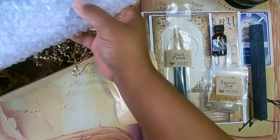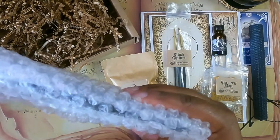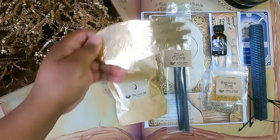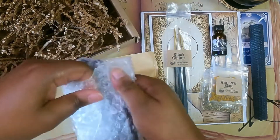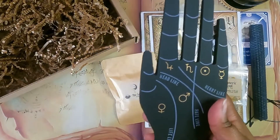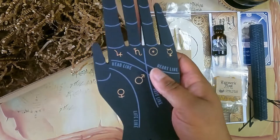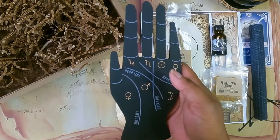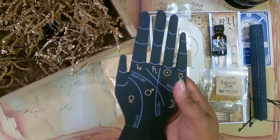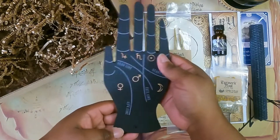It looks like we have two more things in here. This looks like a hand — and yes, it's a giant incense holder. It almost feels like a practice hand that you can use to practice palmistry on. It has a chalkboard-like texture. Welcome to the collection, incense holder.